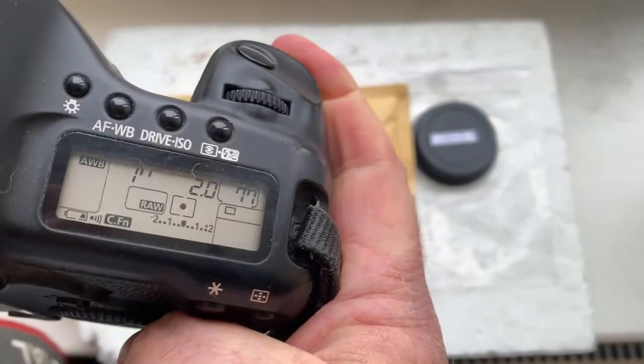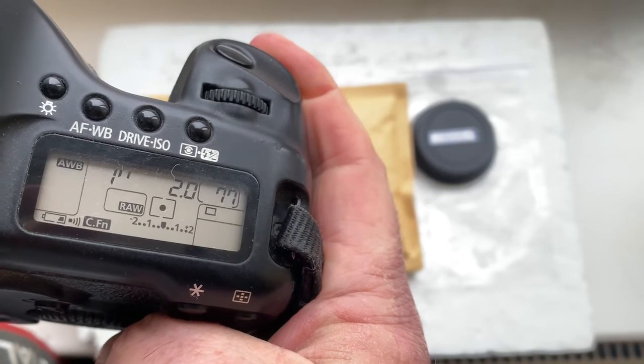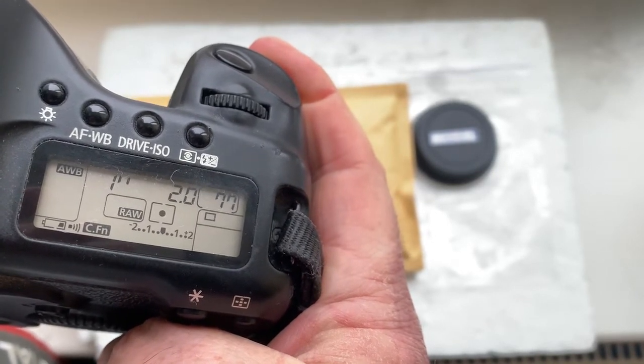I've pre-programmed the focal length to 58mm, aperture 2.0, delay time to enter programmer mode is 1 second, and focus trap mode is off.